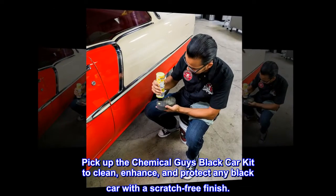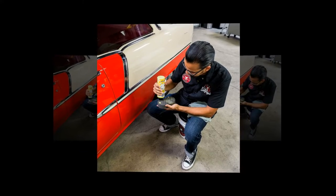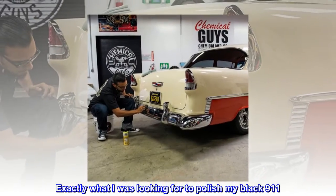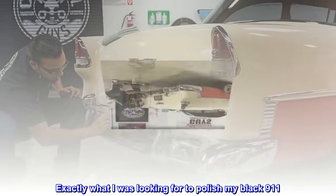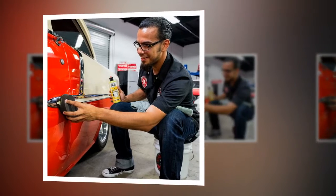Pick up the Chemical Guys Black Car Kit to clean, enhance, and protect any black car with a scratch-free finish. Top reviews from the United States: "Everything you need in a kit — exactly what I was looking for to polish my black 911. Leaves a glass finish, car looks great."